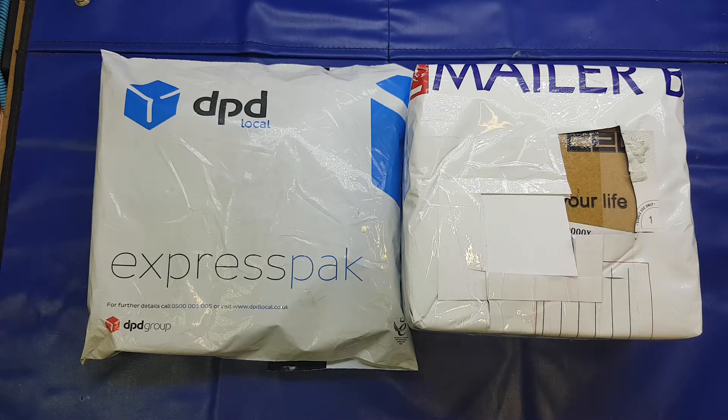Hello again folks and welcome to another episode of What Have You Been Buying Now? When posed with that question this morning by my dearest wife, I had to reply absolutely nothing because both these packages were sent to me free of charge. Having tried to navigate the myriad of rules and regs on YouTube, I'm just going to err on the side of caution and state that one of these packages was sent to me by a UK-based business free of charge.